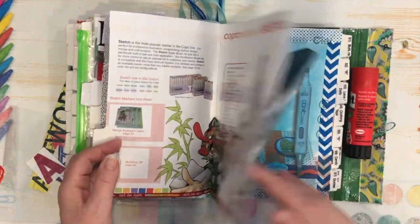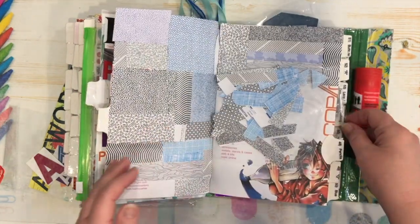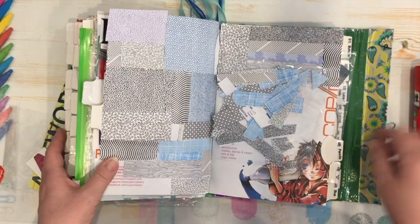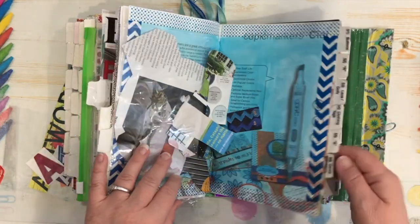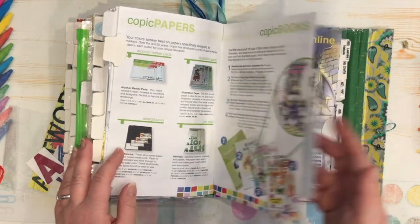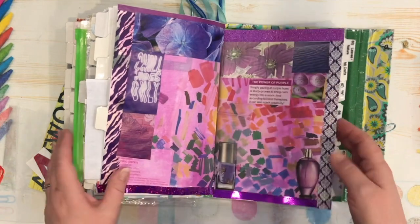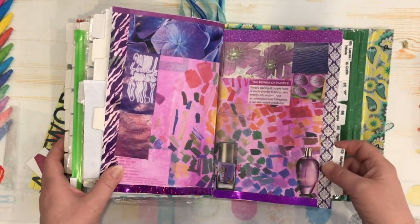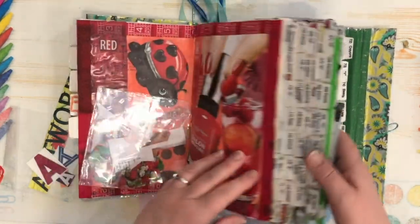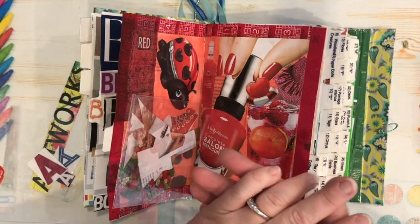So that's my little junky journal. I hope you enjoyed this video and I hope you're inspired to look at the trash and recycling that comes through your house and get creative with it too. Please like, comment, and share. Stay safe, stay healthy, wear a mask, and until next time — stay crafty!